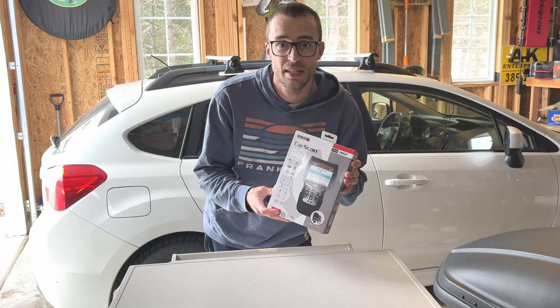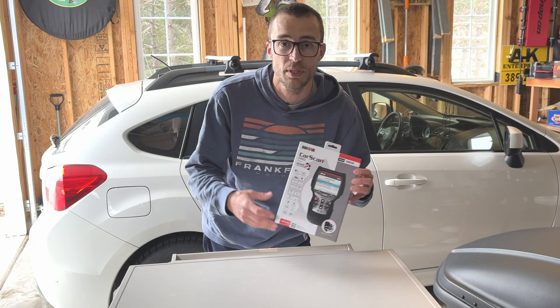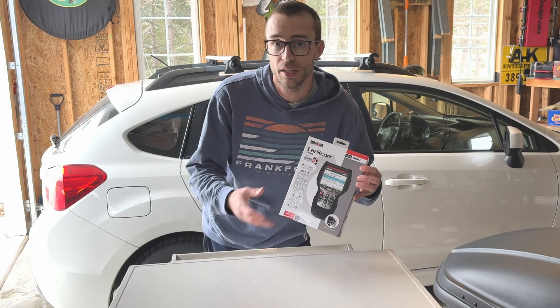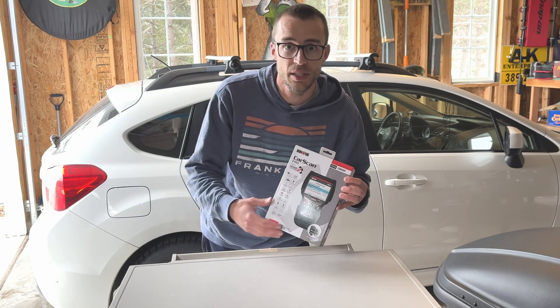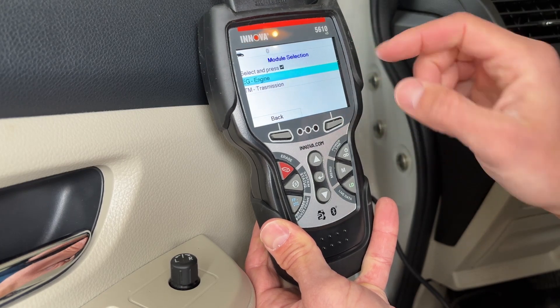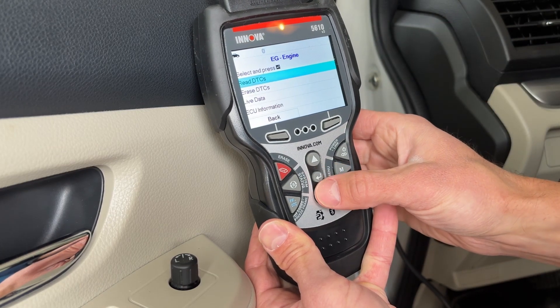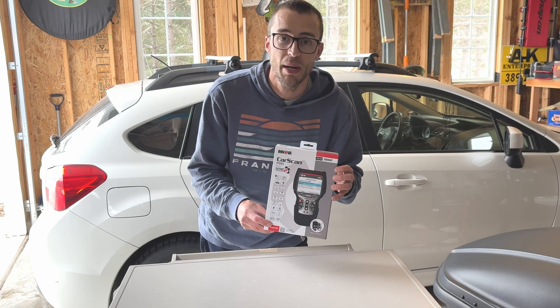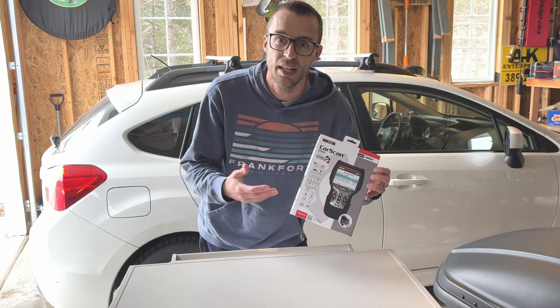This will go into a lot of the different systems like the ABS modules, the transmission, you can read live data streams, you can clear codes, you can do brake relearns, tire pressure monitor calibrations — things like that, that you typically can't do with a standard normal scanner. I'm going to go over some of the different features, what is included in the box, and what my thoughts are on this product.